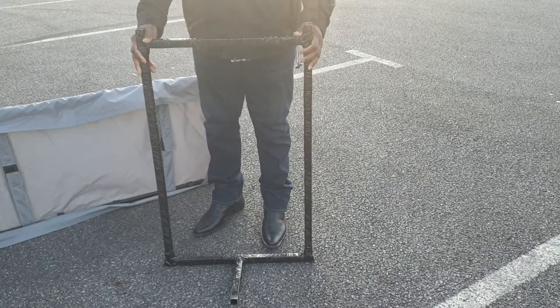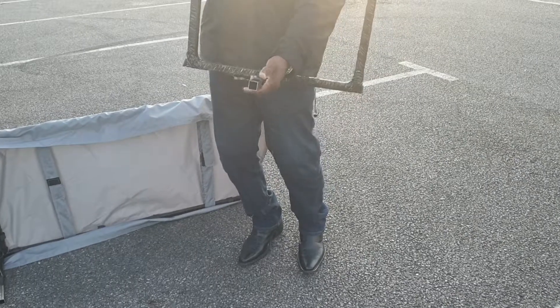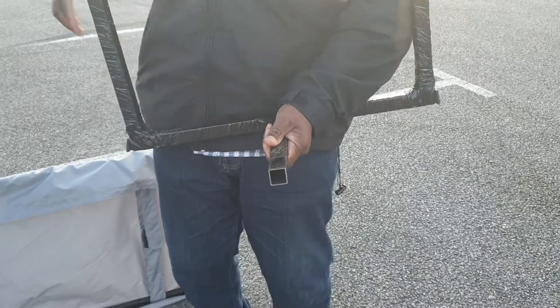Yes guys, I got a canopy for a scooter, a mobility scooter. This goes into the back of the seat here. Put that into the seat for your locking nuts. Lock it down in the back of the seat.